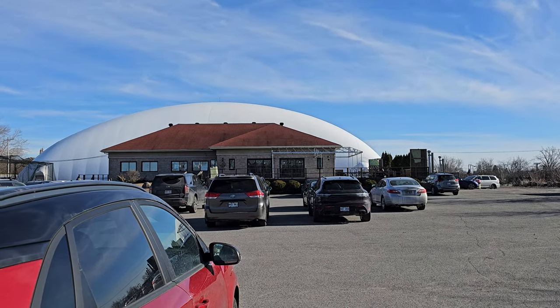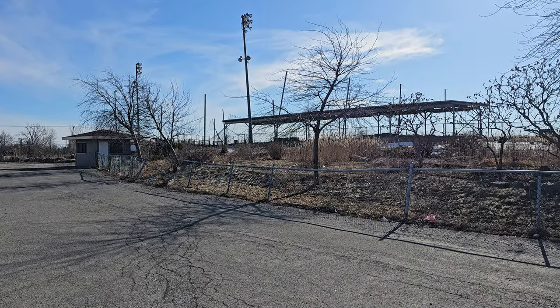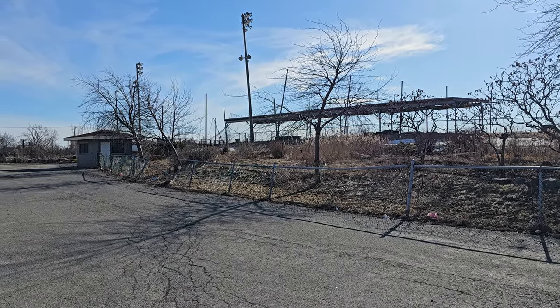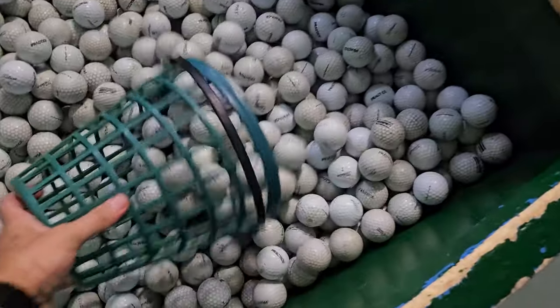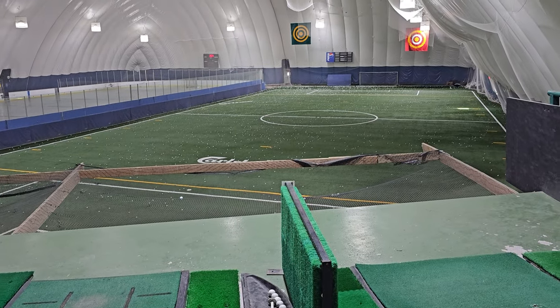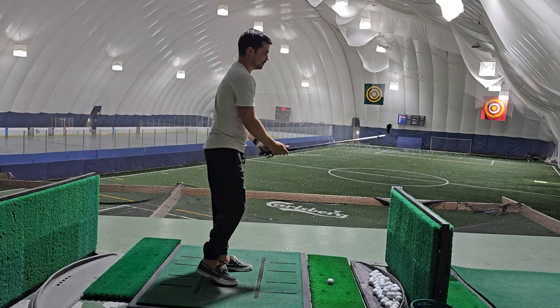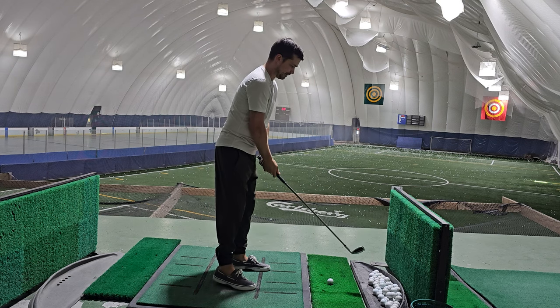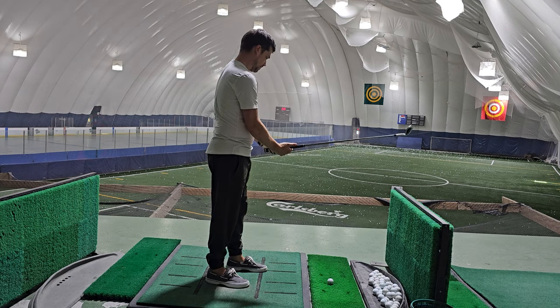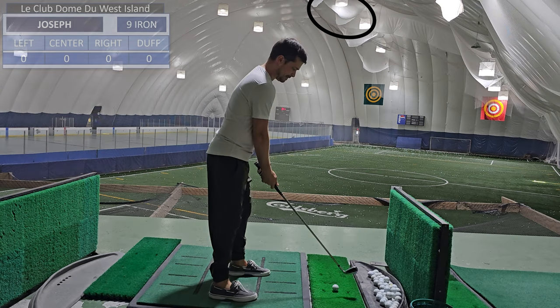So here we are at the golf dome. Over on the right side we have the outdoor driving range, which is currently closed, so we're gonna head inside. The golf dome is unique in that you don't pay for buckets of balls like most ranges — you actually pay by the hour. There isn't a lot of space in here, there's a lot of netting, and I'm on the second floor, which doesn't help. So I'm going to be aiming all my shots right here around these lights.